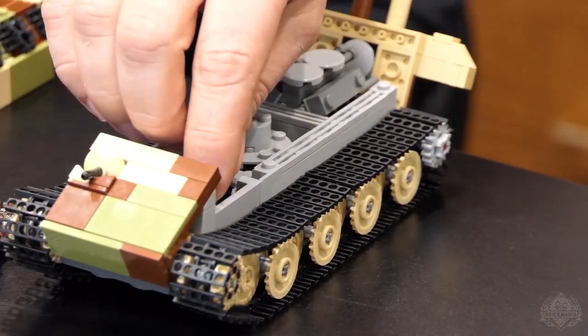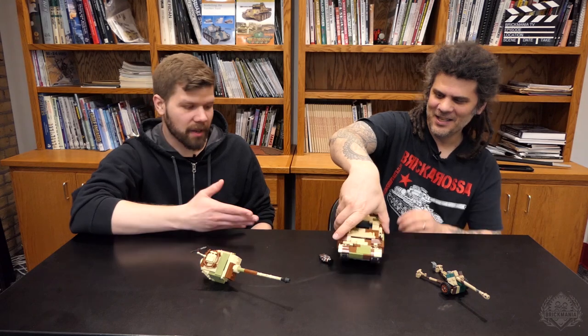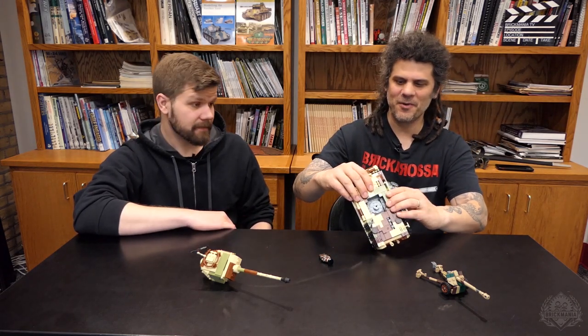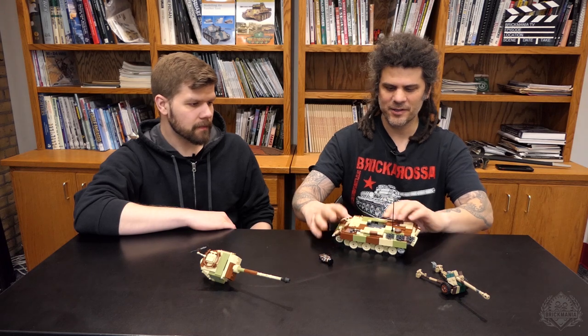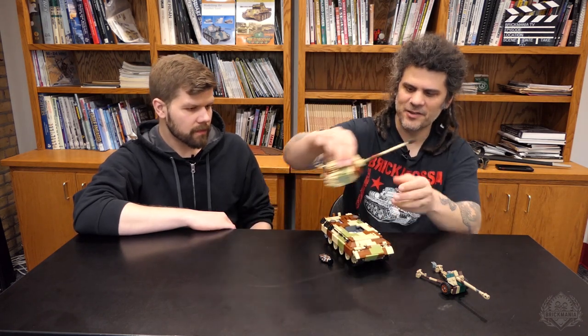I just like how modular these builds are — it's not just one giant box that you have to break apart to get inside. You can actually take it apart like this, which makes building it more enjoyable. Plus if you want to pose guys inside, the figures will fit with the hatches closed so you can have your driver and co-driver in there. In the Panther's case, the co-driver is actually a radio operator — unlike some American tanks that have a second set of controls, the Panther co-driver doesn't have actual controls of the vehicle.